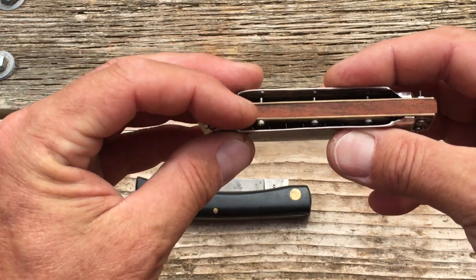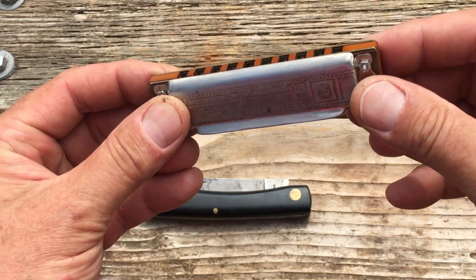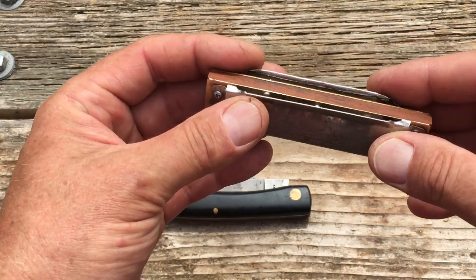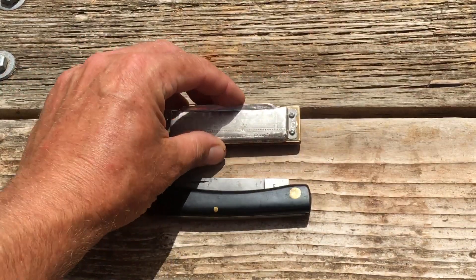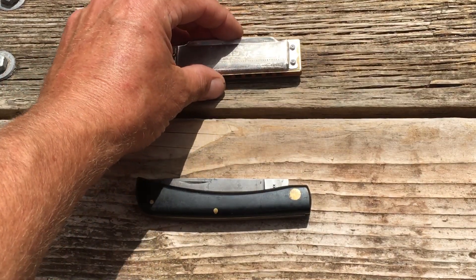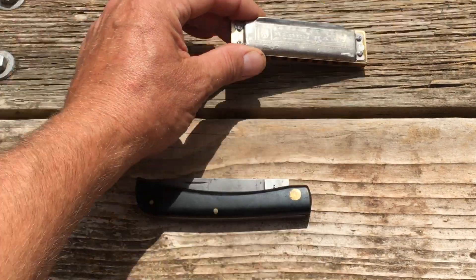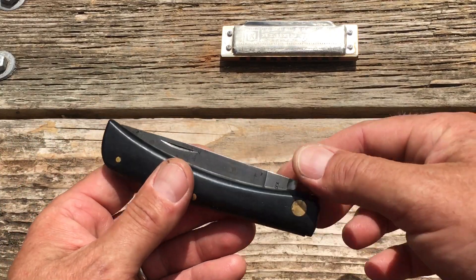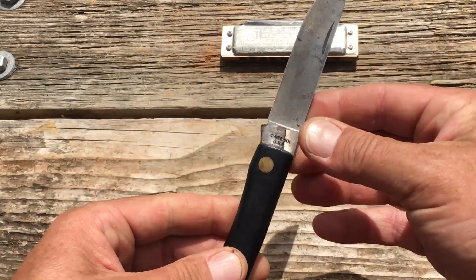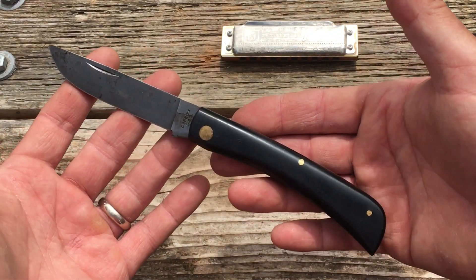I reshaped the scales, took the nails out, put bolts in, and bolted up the covers. It's playing a lot better but it still needs work. It's nice to have it going though. That's my old Hohner Blues Band — yeah, Blues Band, that's what it's called.